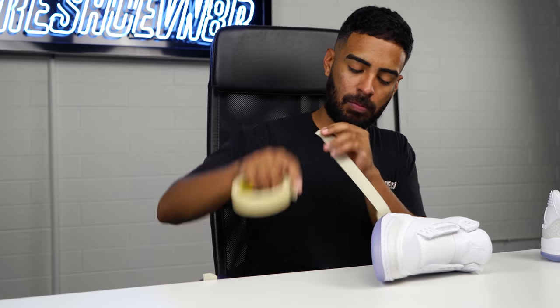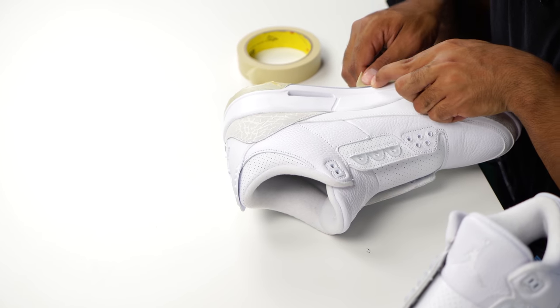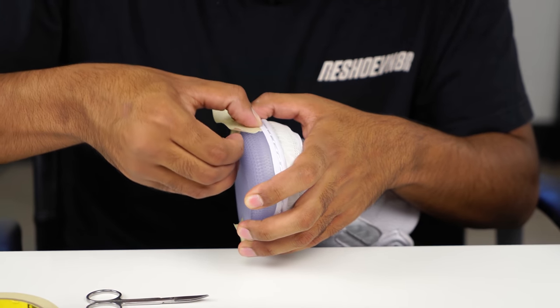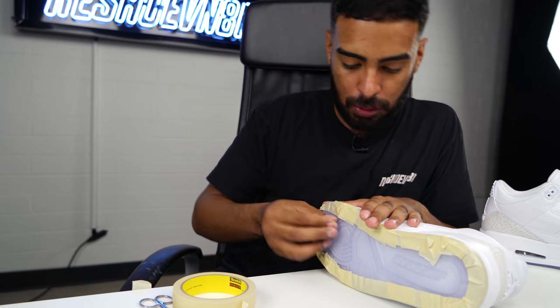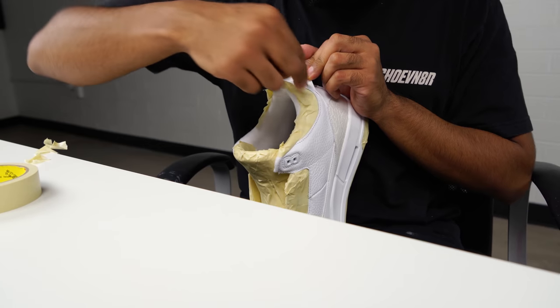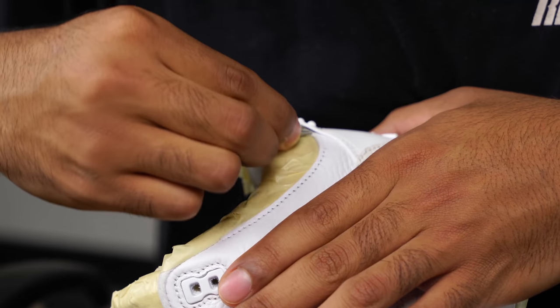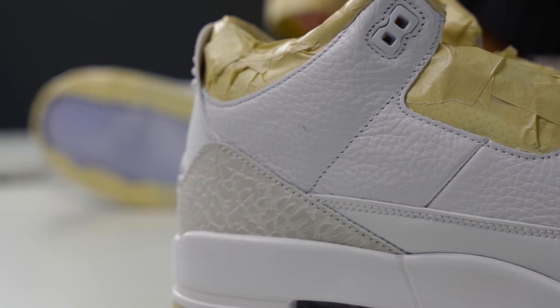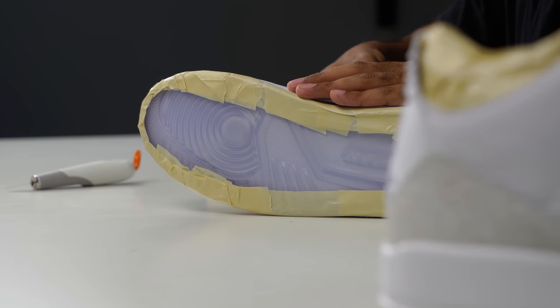What we got to do next is tape off the entire shoe to get it ready for painting. We got to tape off the soles, tongues, and sock liners. All right guys, finally all taped up — let's lay down our paint.